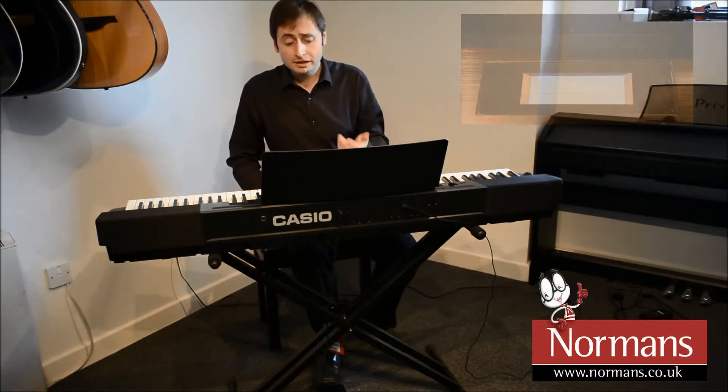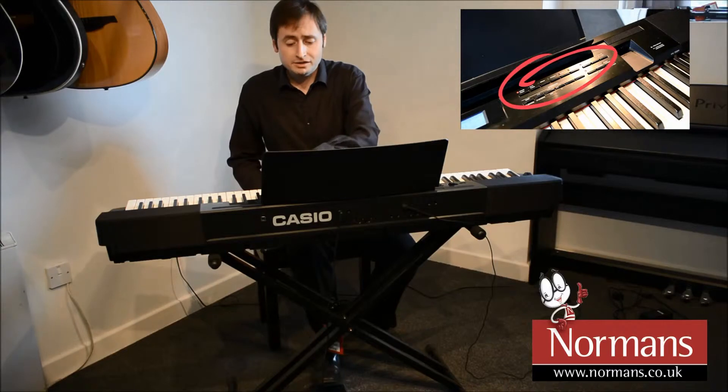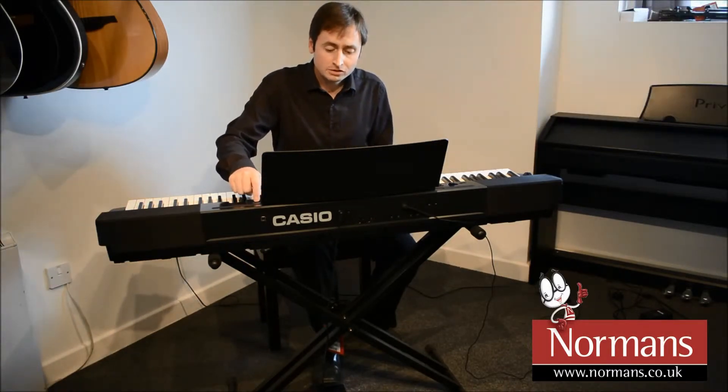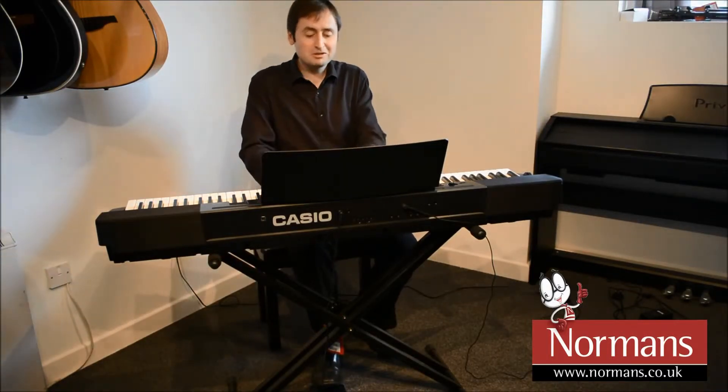If I want to choose something like an electric piano, I've got a button here that says electric piano and then I just scroll up or down on the screen to see what I've got here. So here we've got our sort of 1980s electric piano.